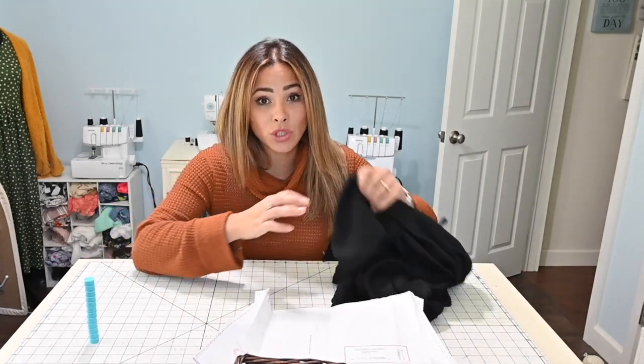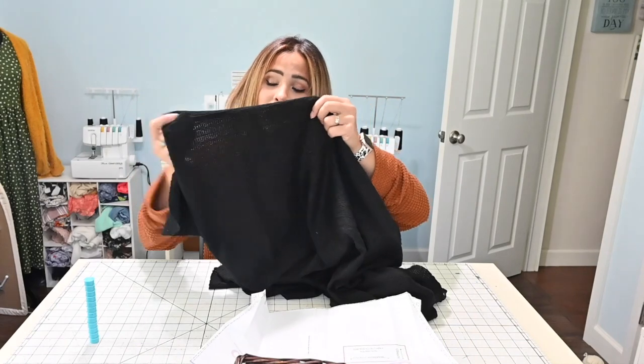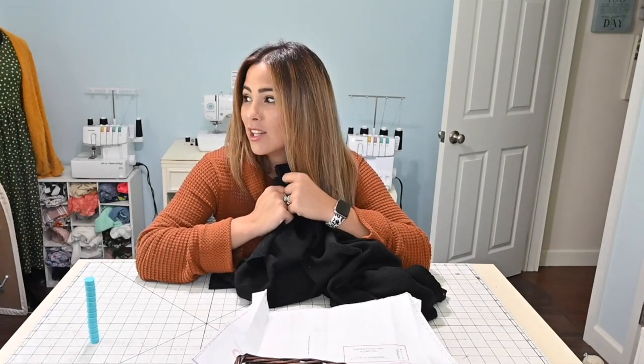I got this gorgeous cable knit fabric — it's kind of hard to see, but maybe you can see it if I spread it out — a gorgeous cable knit fabric from All This Closet that I think will be perfect for this project. It is a little bit cooler outside so today I'm just all about sweater weather. So let's get started.